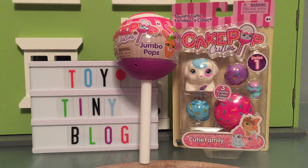Hey guys! Today we are Cakepop Cuties! Thank you so much to BasicFunToys for sending us these. They look really fun and we can't wait to see what's inside.